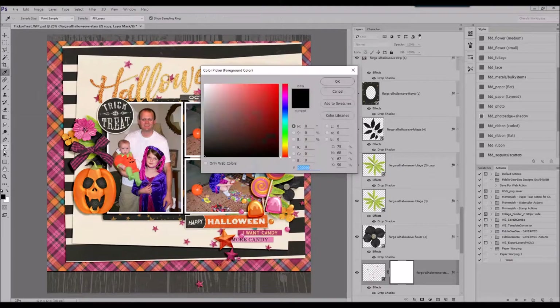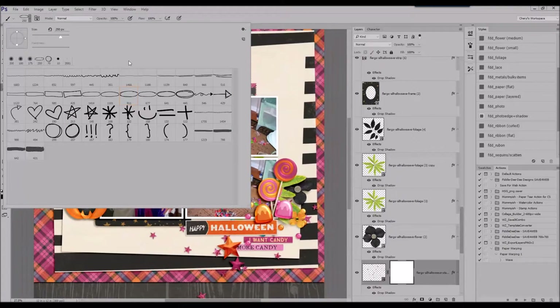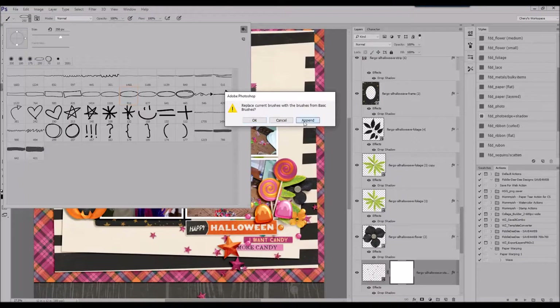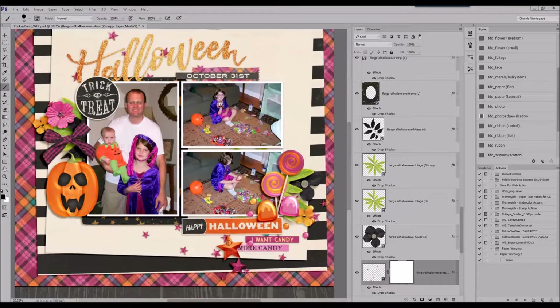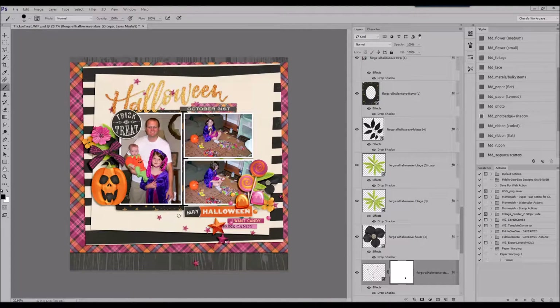What you see me doing here is adding a layer mask to that star scatter. Rather than erasing — because I'm not sure if I want the way it looks and may want to bring it back in — I choose to mask those out and just keep the ones I want. You can see me using the brush tool to do that.